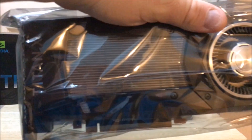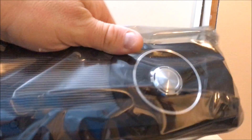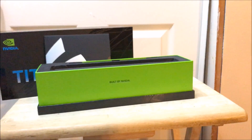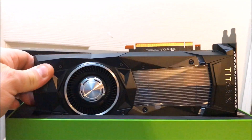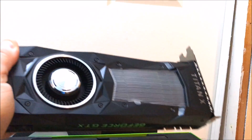All right, here we go — that's what the card looks like. Got the anti-static bag — let me get it open. All right guys, here is the bad boy in all its glory.